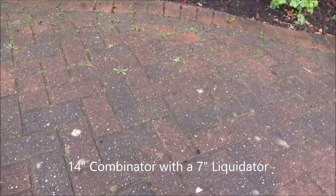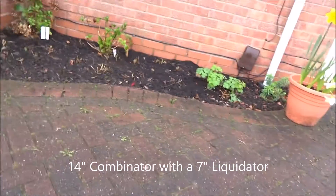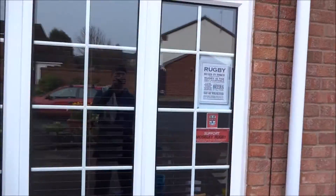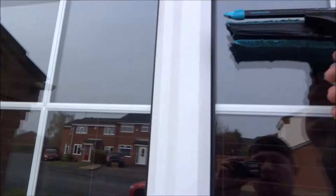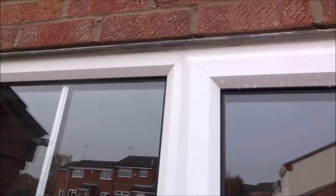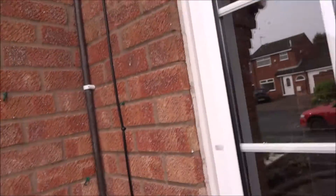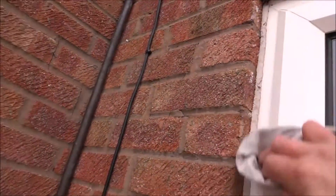So I'm out at work. I've done about 6 fronts so far. I've done the upstairs on these. It was raining last night and this morning so if it was a bit wet, just get the water off that.